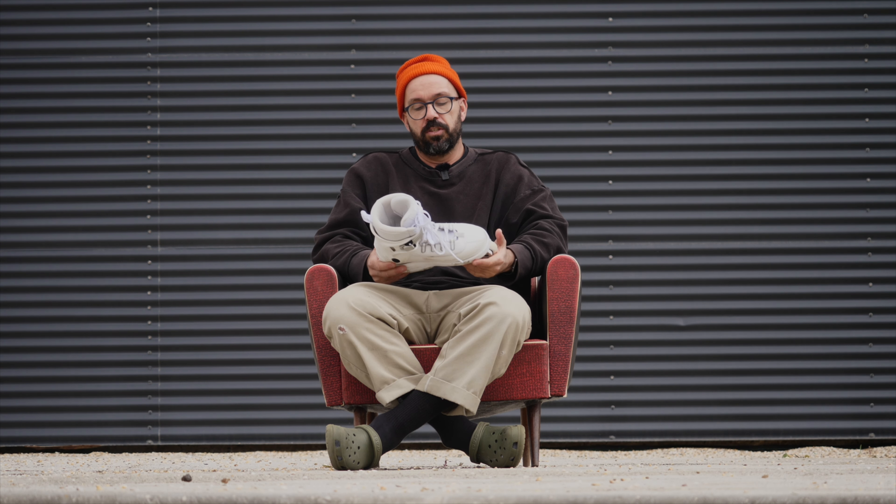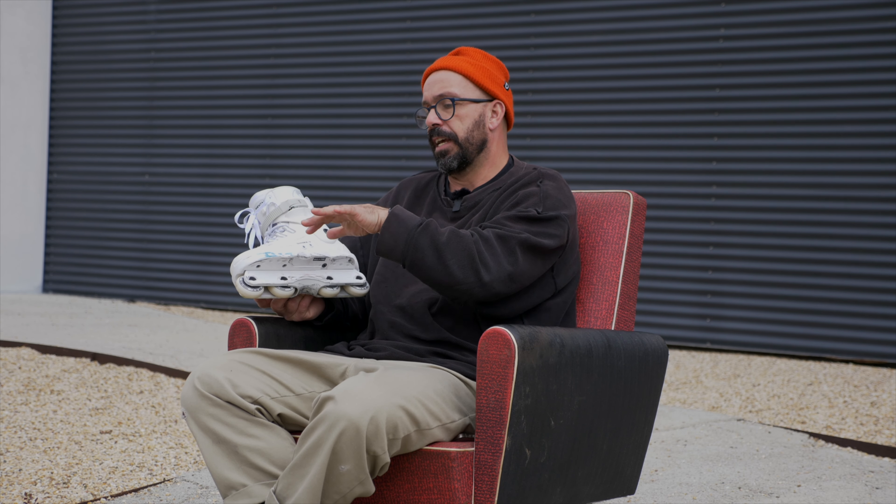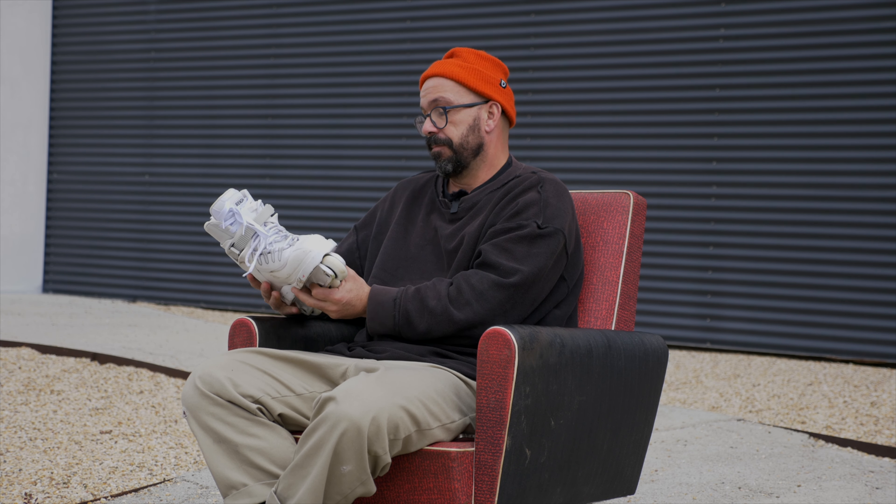When someone with a 275mm foot tries to fit into a 274mm skate — one millimeter less — what I felt was similar to my last review on the God's theme skate, which was also a wide skate: really snug, and I love that. Compared to the previous Cult I had, where my foot felt like it was floating inside, these feel snug and look great from the top.